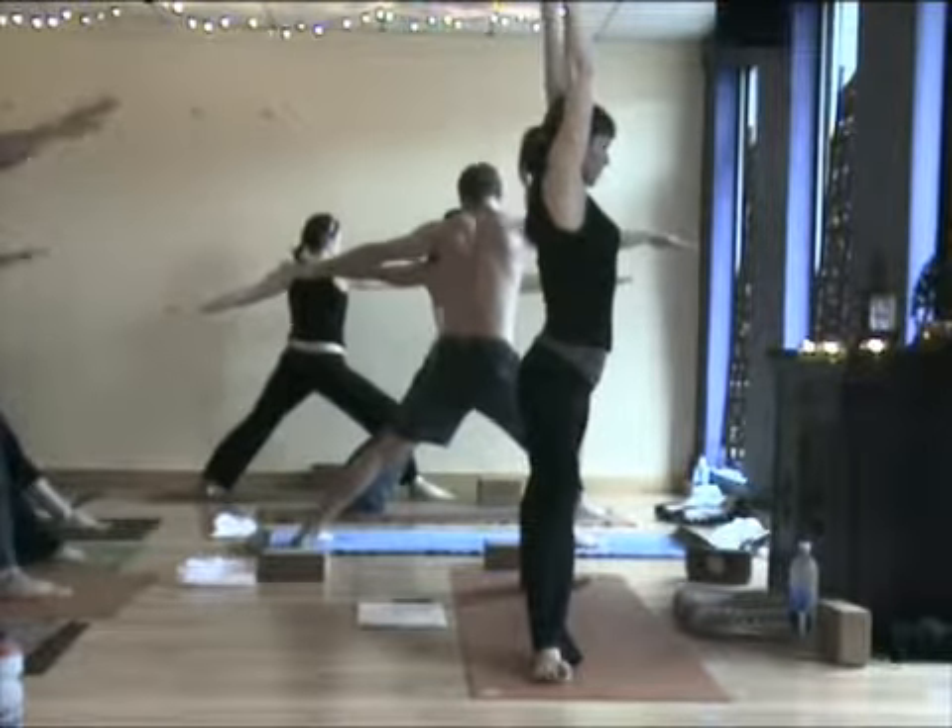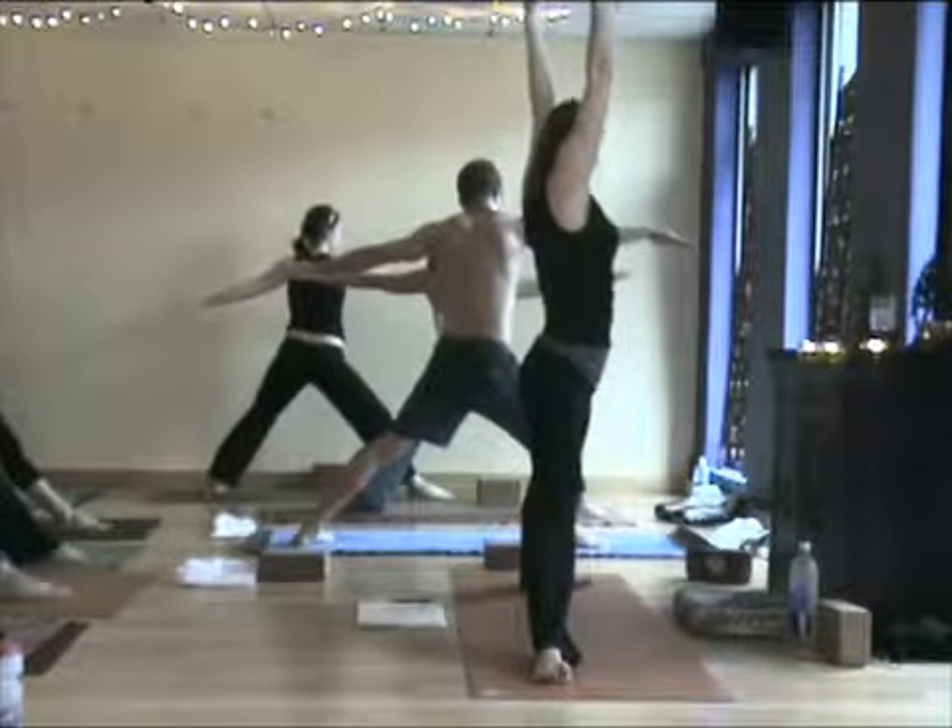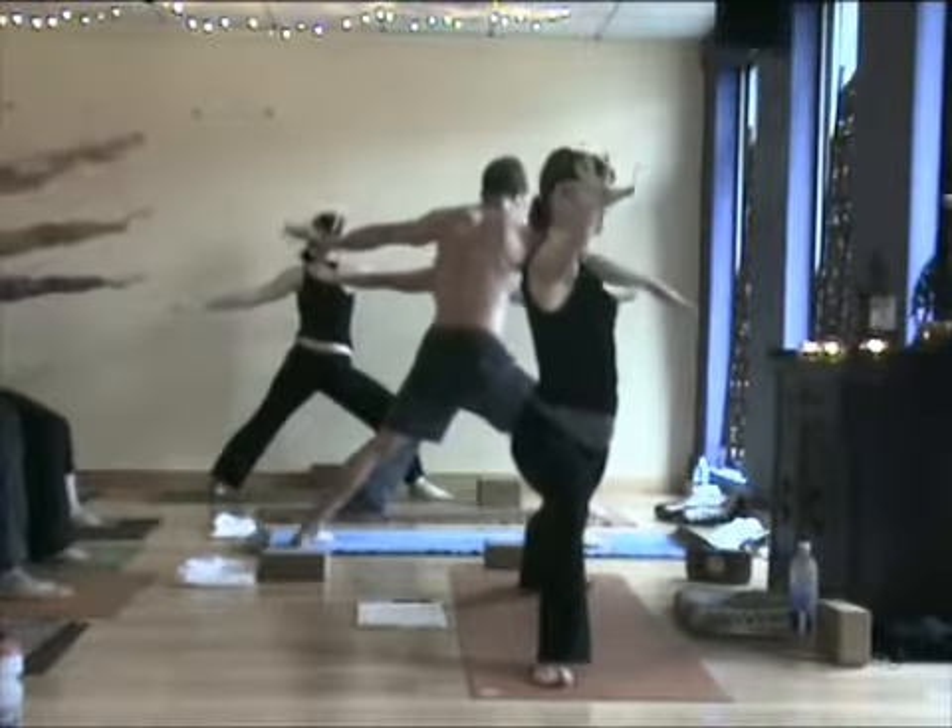Lift your toes. Get straight through the legs. Straight through the spine. Arms lift. Exhale, take it right back down warrior two. Inhale, reach all the way up. Exhale, back to your warrior two.